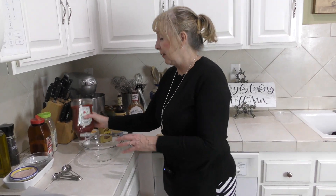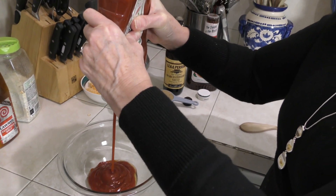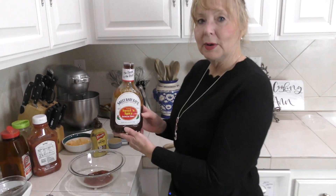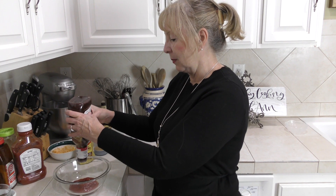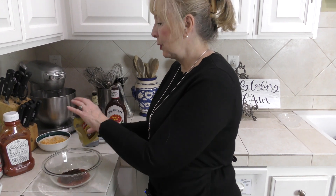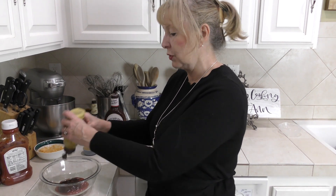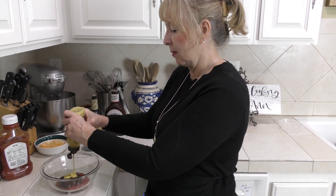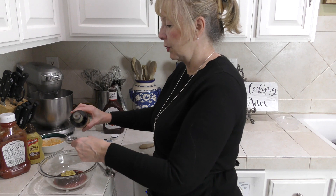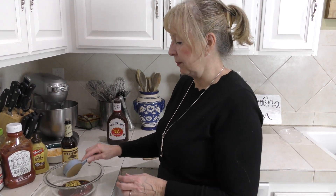Now we're making the sauce that goes on top. That calls for approximately one cup of ketchup. If I have extra barbecue sauce in the refrigerator I add that for a little more zip — maybe a quarter cup. Then up to a tablespoon of mustard; I like to use spicy brown mustard. Then a tablespoon of Worcestershire sauce and a third of a cup of brown sugar — that's all it is.